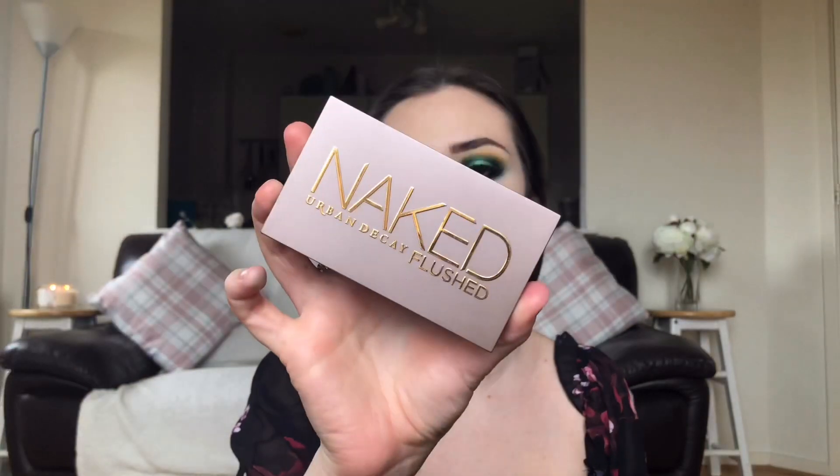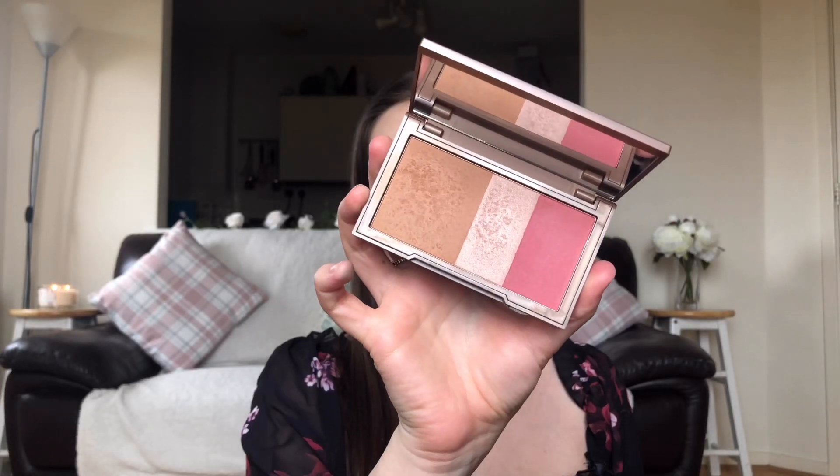Now I'm going to bronze up a bit. I've got the Urban Decay Naked Flushed palette in Naked, and I'm just using the bronzer from it. I'm taking a Real Techniques Duo Fiber Face brush dipped into the bronzer — deep eye looks like this can really pale out the face, so bronzer is important.